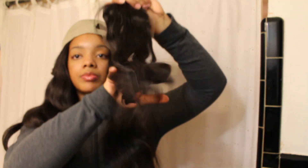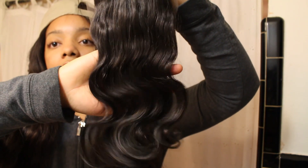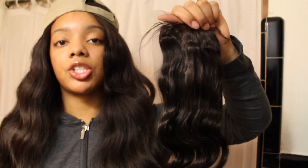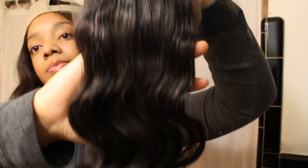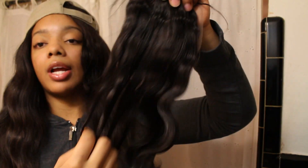I really like that because sometimes you can make a mistake on the interior of the closure and you may be able to use the extra lace to patch it. The closure has a nice shine to it — it looks a little lighter than the bundles, but that's normal because virgin hair comes in extra natural colors. This is Malaysian hair, so the shine being a little lighter is expected since it's more silky than Brazilian or Peruvian.